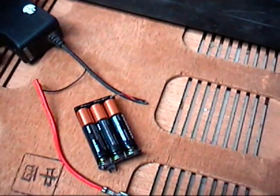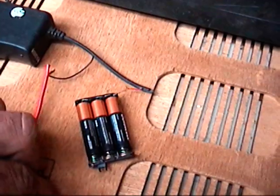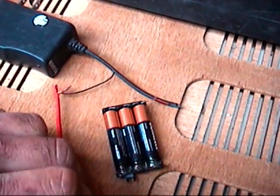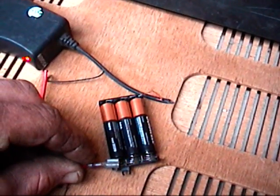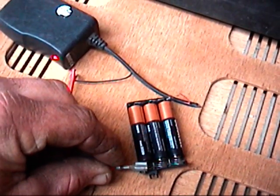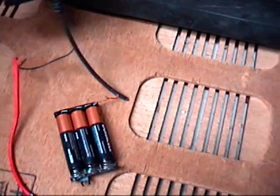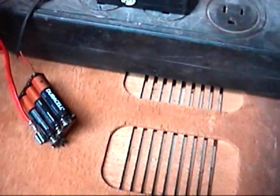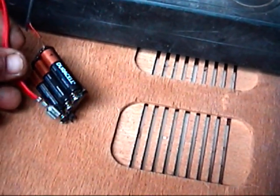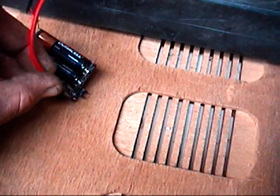What I like about using little adapters like this is it's got this little red indicator light. When you hook up the batteries, it shows that there's a connection by the red light coming on. So we'll go ahead and plug this in and connect it to the connector down here.